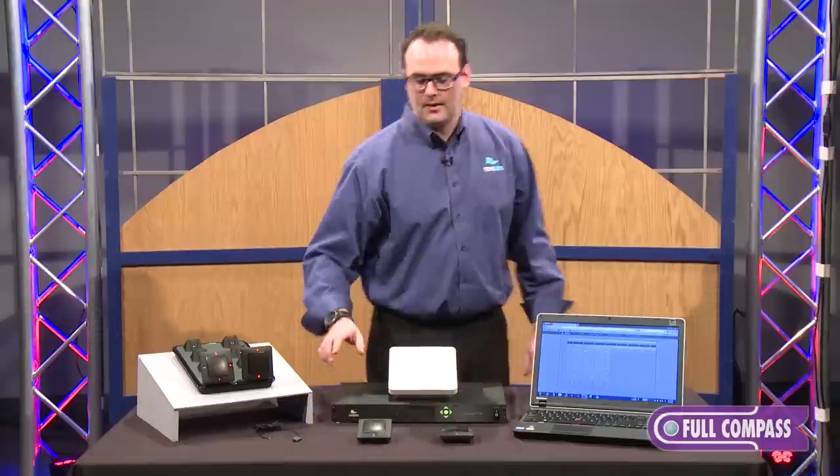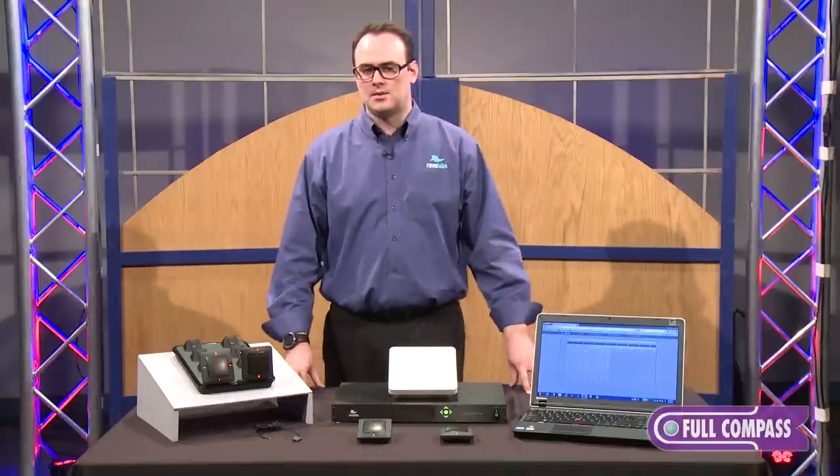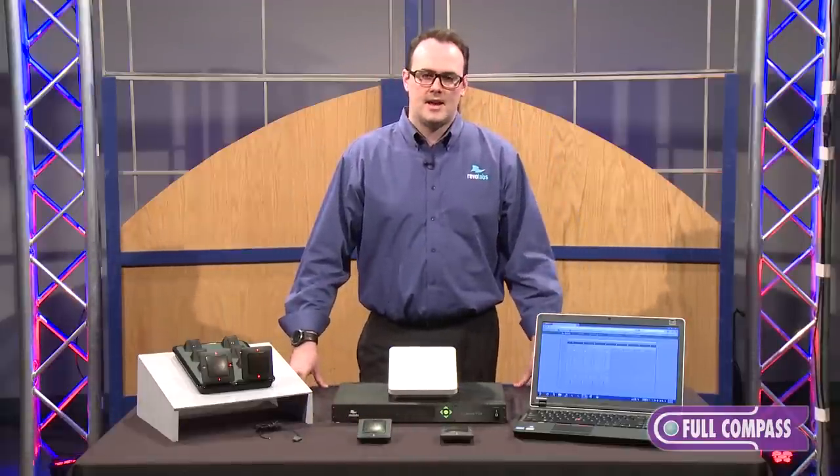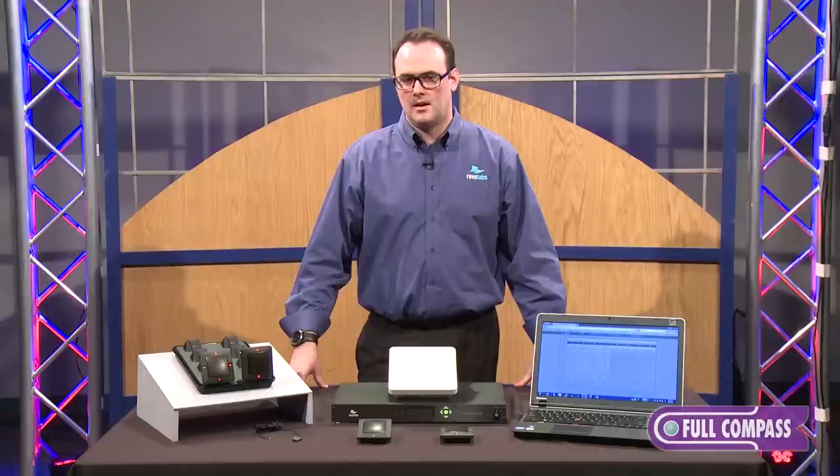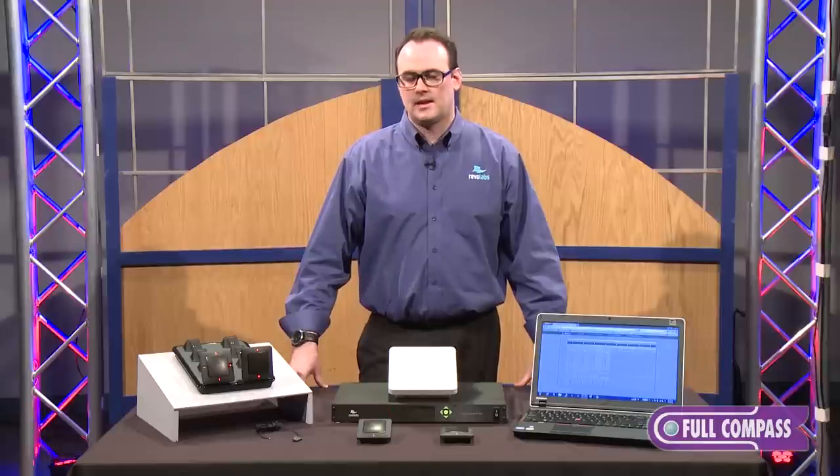We also have a six inch gooseneck and a twelve inch gooseneck, and we'll also include the release of the wearable microphone, the XLR adapter, and our TA4 adapter.